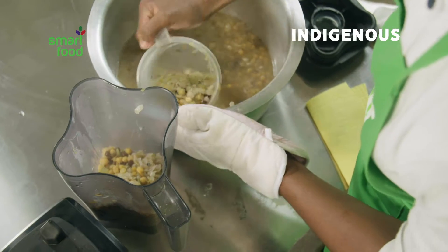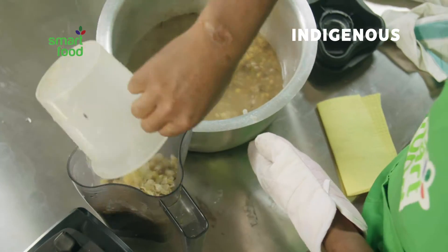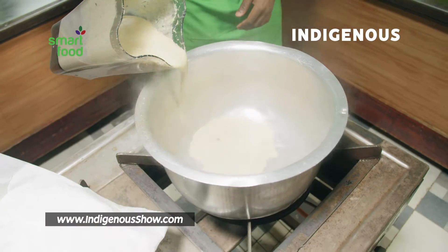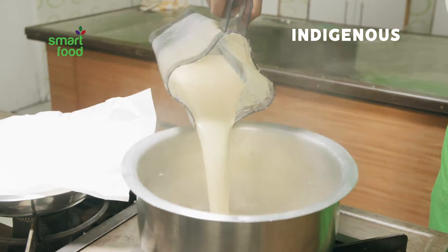Scoop the chickpea mix with a cup and pour into a blender. Blend until smooth, then slowly pour the blended mixture back into the heated cooking pot.